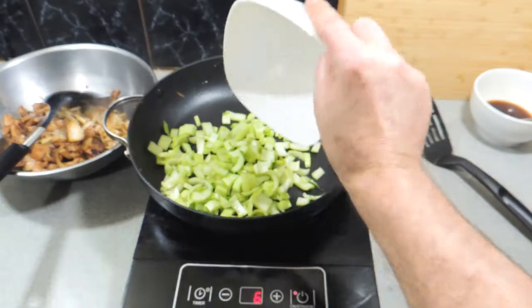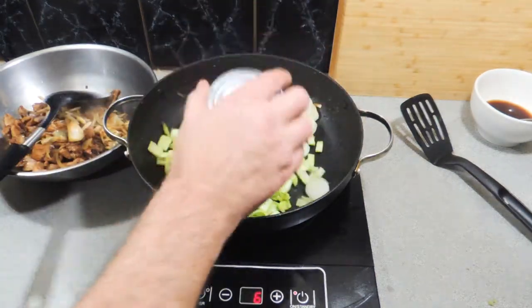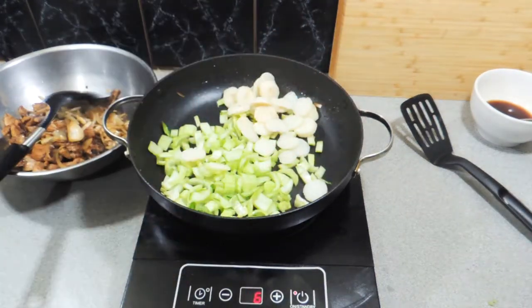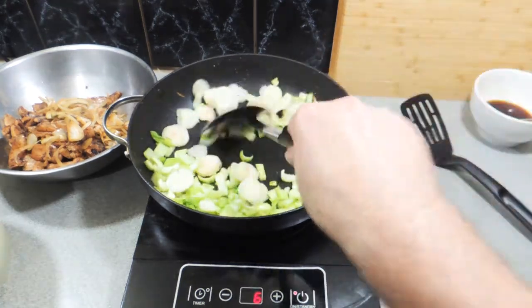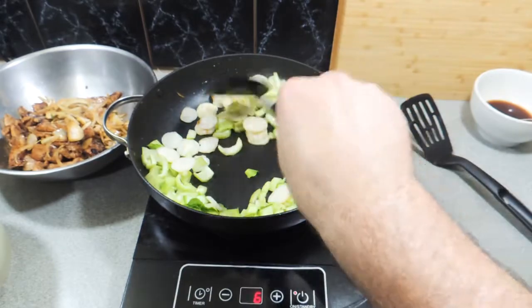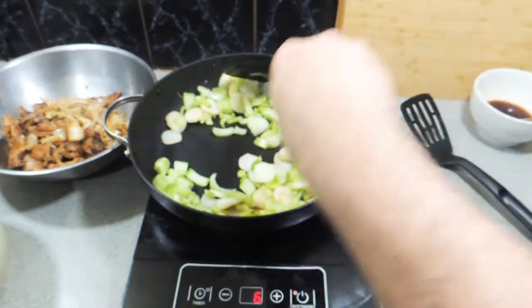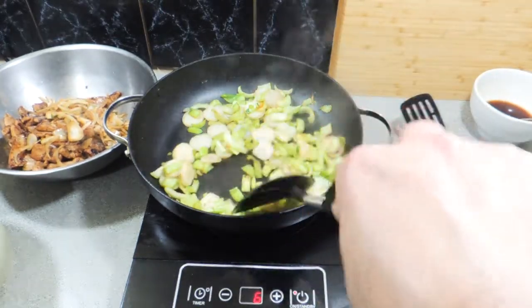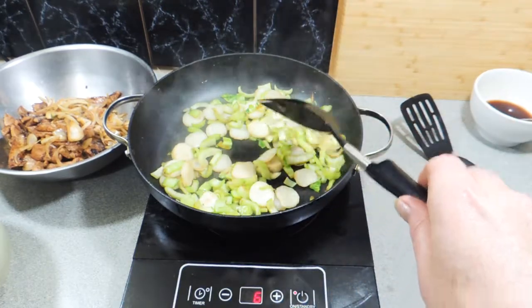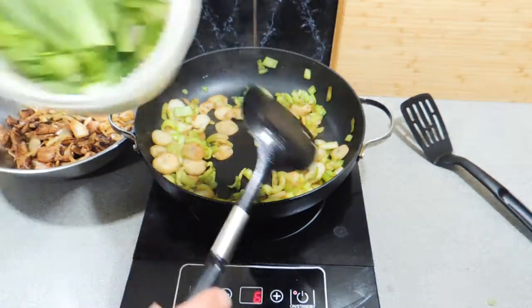Here I've got my bok choy — these are the stems, finely sliced — and I've got one can of water chestnuts, pre-sliced, which saves you a lot of extra work. We're going to stir fry these off in that pan. This is so easy and so healthy — really nice light meal. You can serve this with some noodles or rice; it doesn't matter what sort — brown rice or white rice, it's up to you.